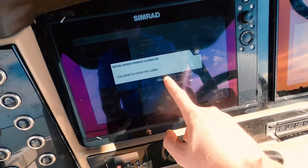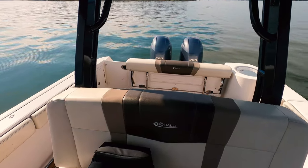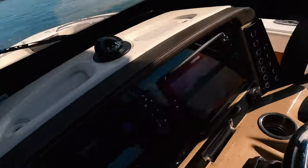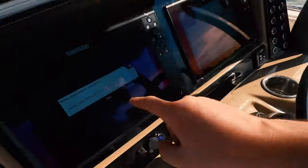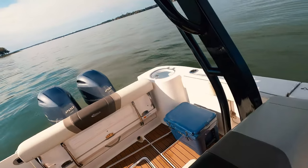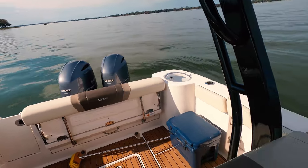Once it's centered and turning, it will ask: 'Is the outboard motor turning the boat to starboard?' Usually the first time it doesn't, so hit No. Once it is turning to the right, hit Yes. Then select 'Use Wheel' — manually turn the wheel all the way to the right until it won't go further, then hit Next. Hold the wheel the whole time and the motors will turn by themselves all the way to max port.